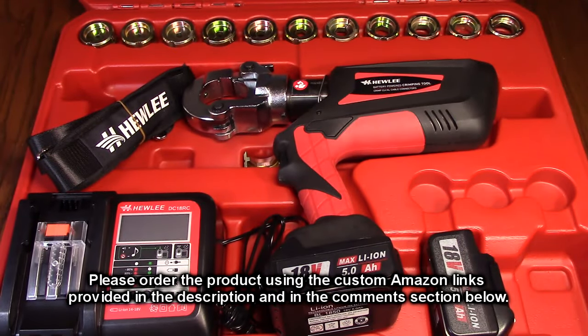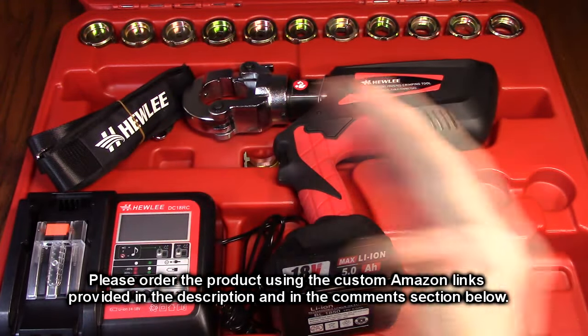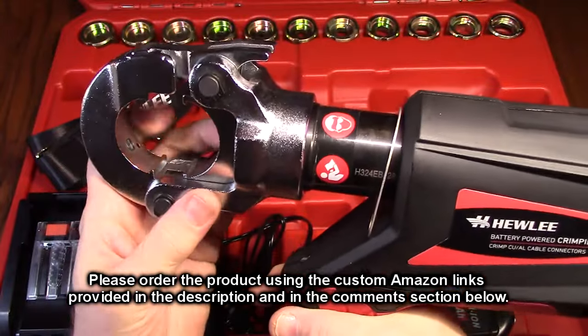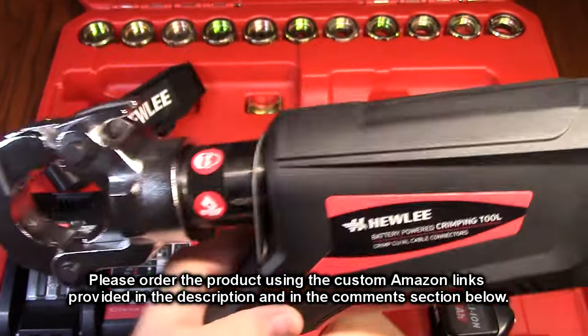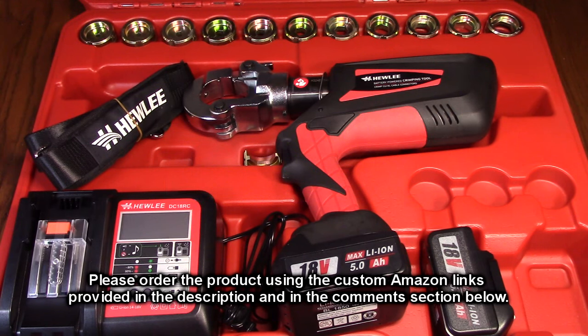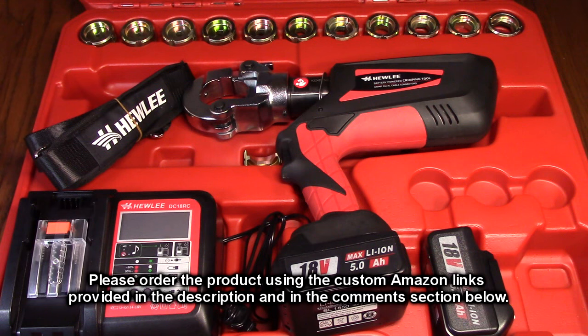So after testing, what do I think about the Hewley brand rechargeable hydraulic battery cable crimping tool, model HL300V? With the brushless motor, 12 dies, strap, high-tech computer charger, two batteries, and this amazing tool — if you have any electronic work, compression or crimping to do, this tool is the way to go. It works really, really well. I'm impressed with the quality and even the balance, despite its weight. I'm giving this product a full five-star rating. Please hit the subscribe button and the bell icon, like the video if it helped, and use the ordering link in the description to support the channel. Thank you for watching.